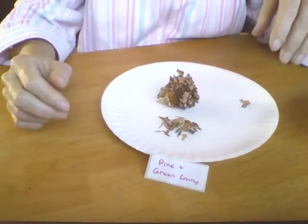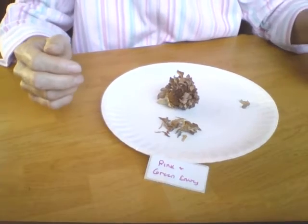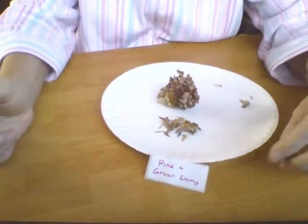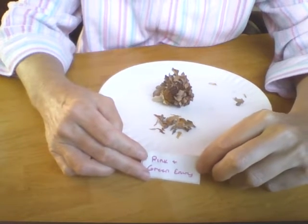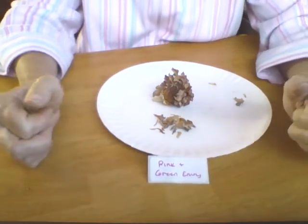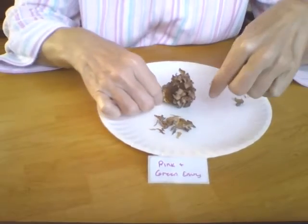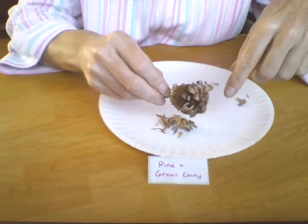Hi guys, it's your Flower Girl Shelly. Today I am going to be working with Zinnia. This particular variety is the Pink and Green Envy, which I have my pre-labeled tag right there. And this is what a partial seed head looks like.